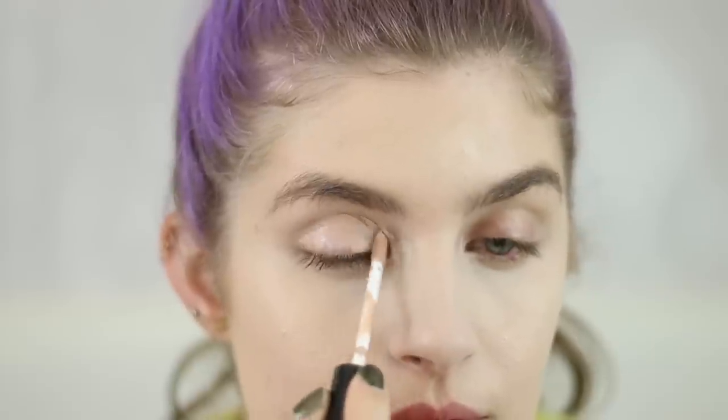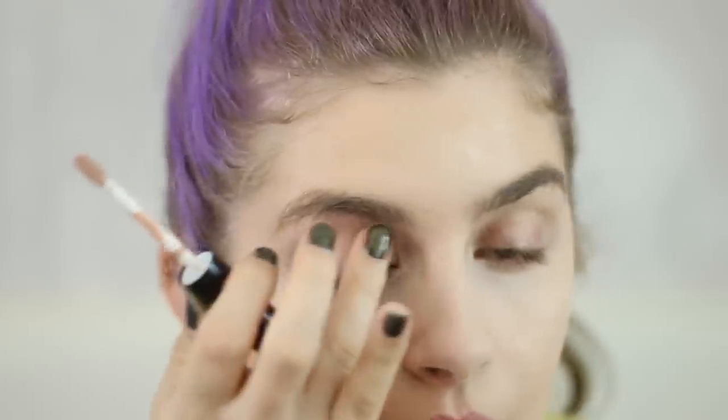We're going ahead with eyes, and I'm going to prime them with the Sephora Tinted and Cooling Eye Primer. I usually like to prime with a matte beige skin shade, so I chose shade number two, matte pink beige. I am feeling a bit of a cooling sensation.